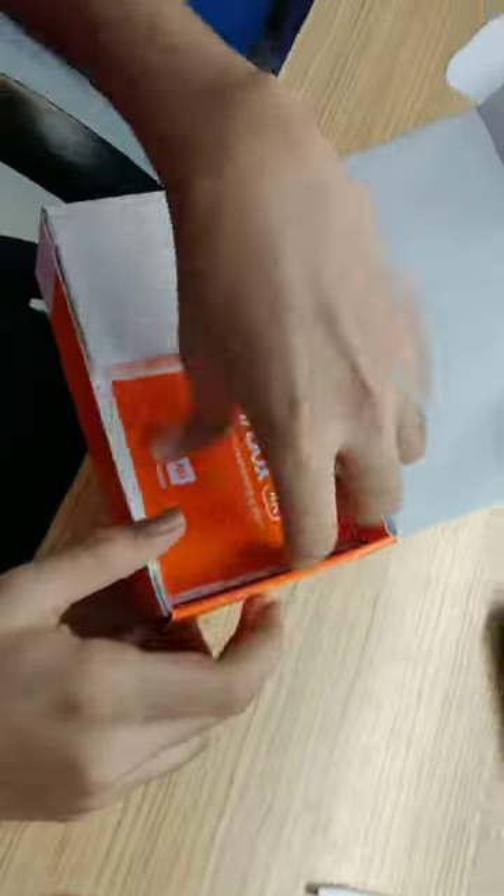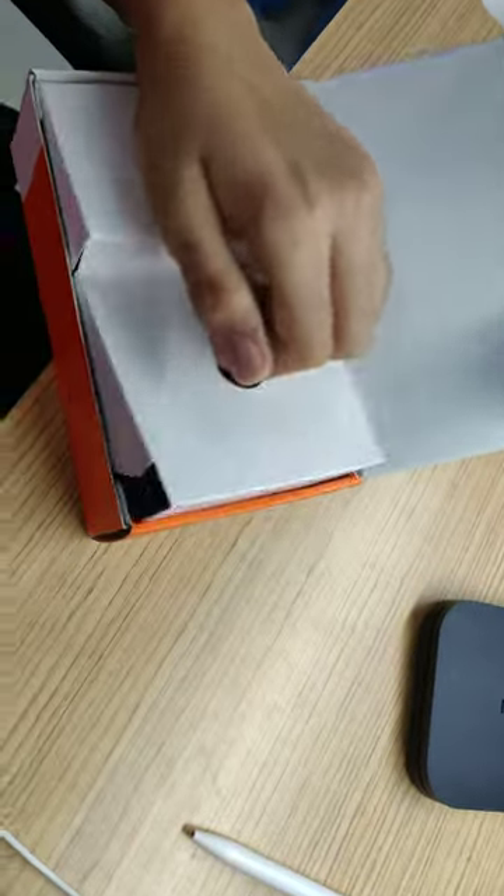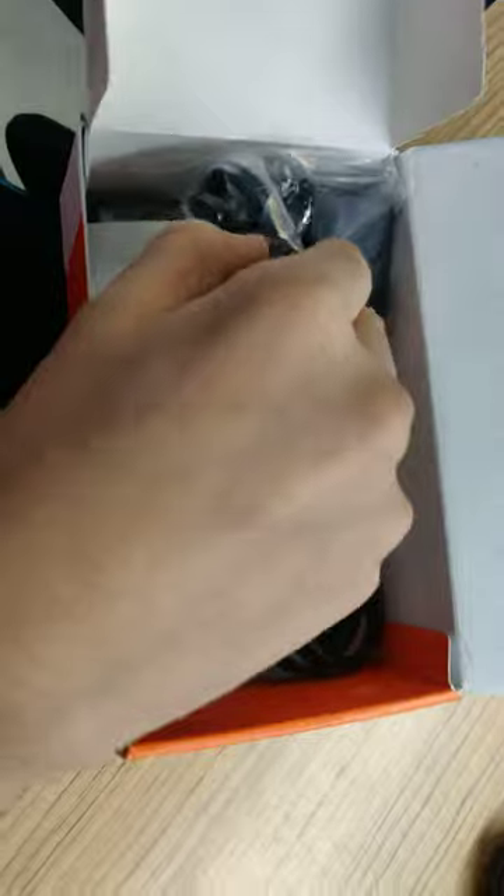So then you get a quick start guide, and then out here what you get is a lot of stuff — you get obviously the power cable and the power brick, which is long, very long.